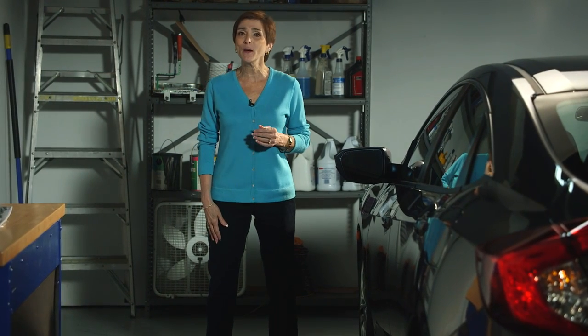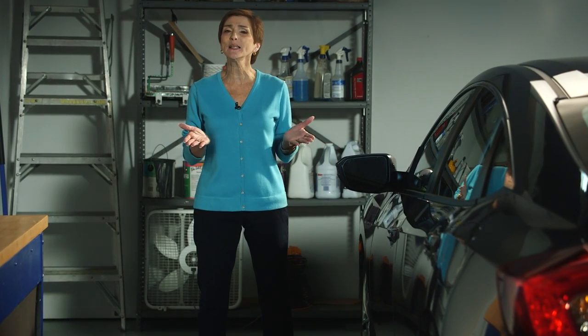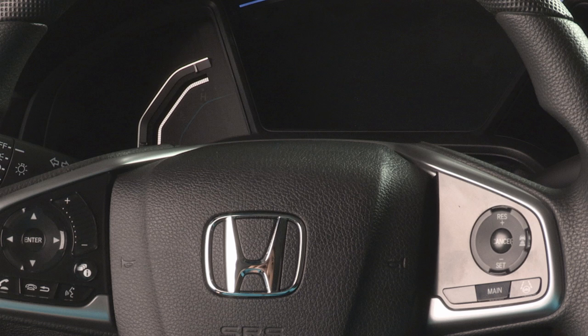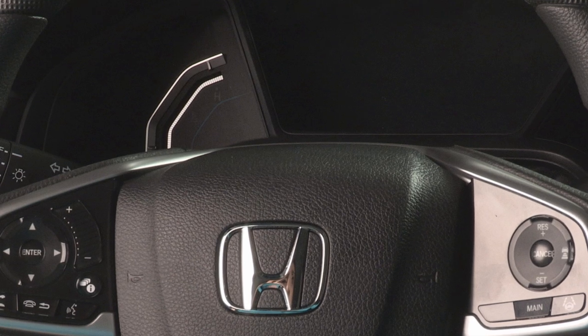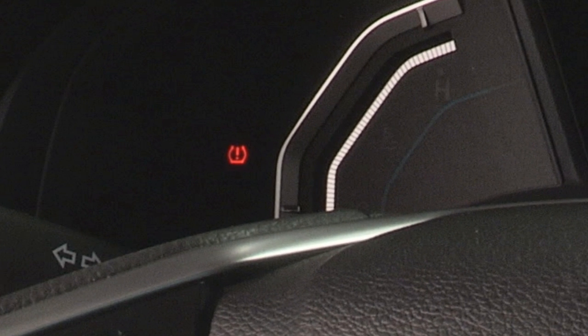An indirect TPMS doesn't use tire pressure sensors mounted in the wheels. Instead, it mainly uses the vehicle's wheel speed sensors to monitor and compare tire characteristics while driving. If it determines that one or more tires are significantly underinflated, it turns on the low tire pressure TPMS indicator to let you know.